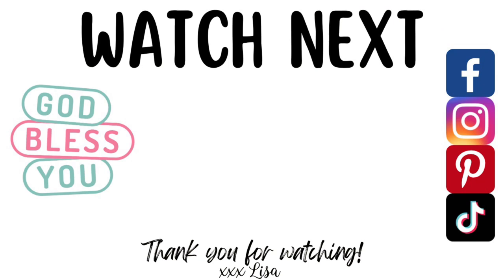Thank you for watching — you are truly a blessing to me. Let me know which one was your favorite today. I've got another video on the screen that I think you'll really like, so if you click on it I will see you there.